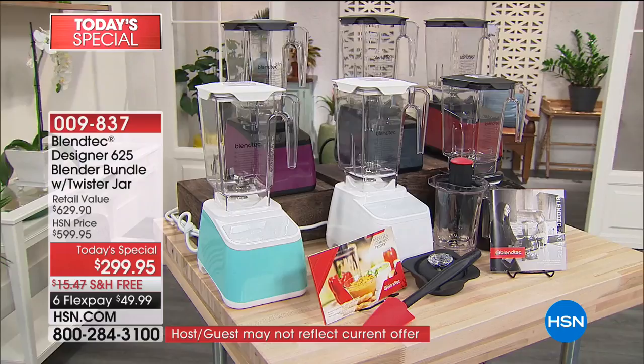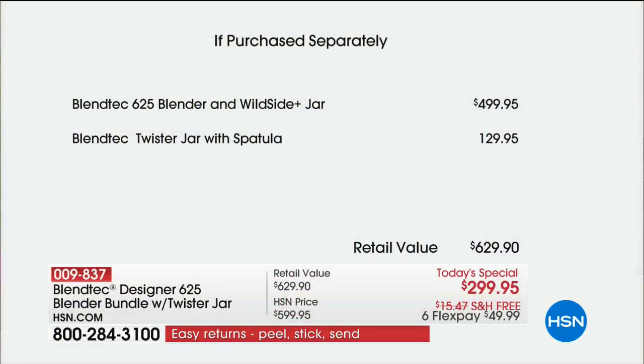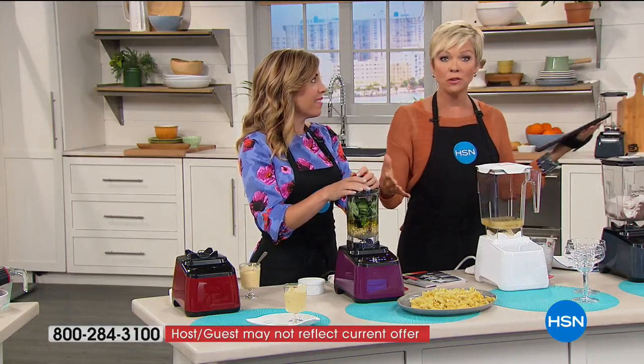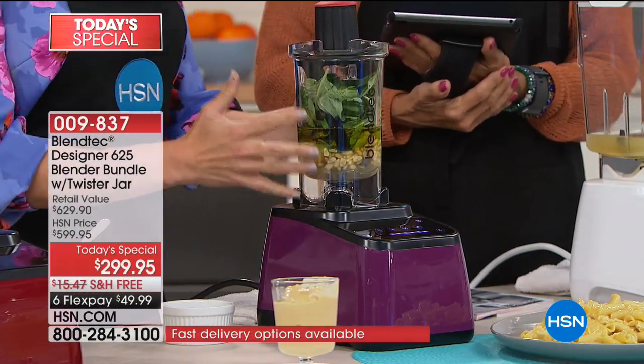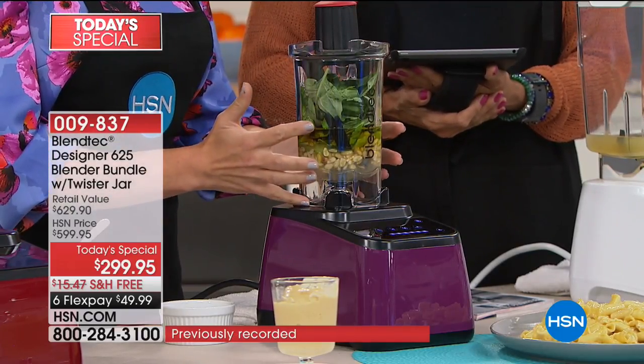In terms of what this price normally is for the Blendtec — just the blender — it's $499. Then you have to spend another $129 to get the extra Twister jar with lid and spatula. Our price is awesome at HSN today — I've honestly never seen anything like it. Over $300 savings. It's still $299 for a blender, but think about all the things you can get rid of and not have to buy down the road, and all the counter space you reclaim.